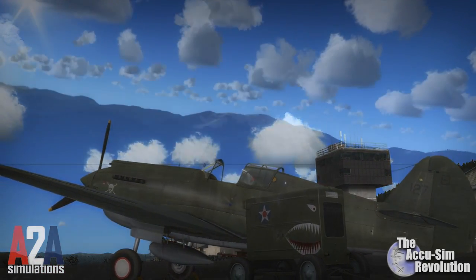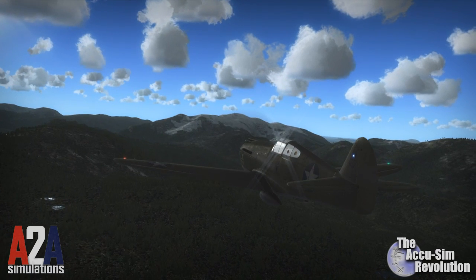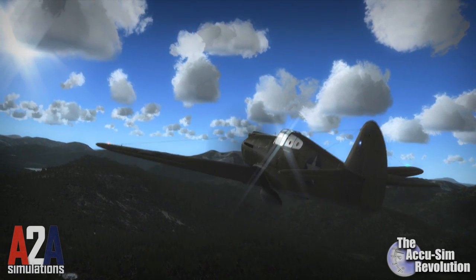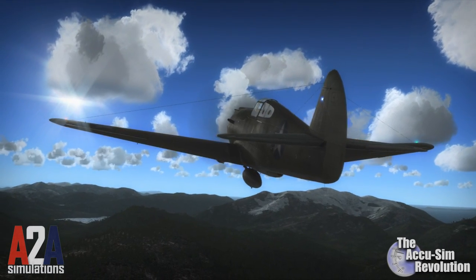If you're already an ACUSIM pilot, then you understand the internal systems are the heart of the aircraft. In this video, however, I want to remind people that this aircraft is actually flying through the air. And you, the pilot, should be one with your aircraft.